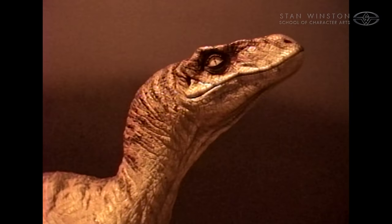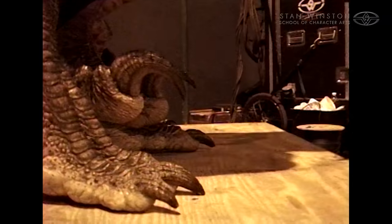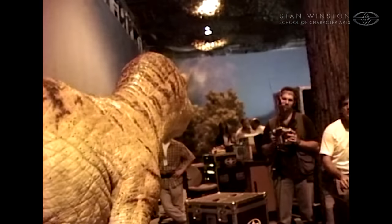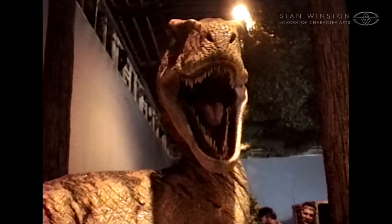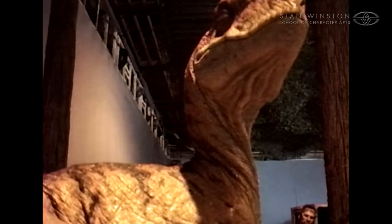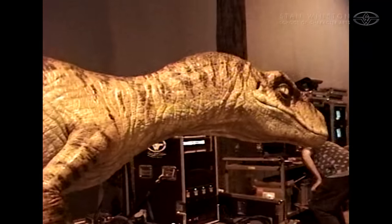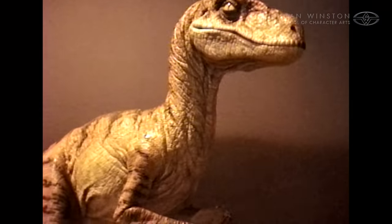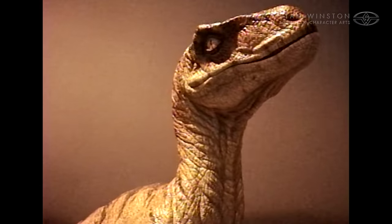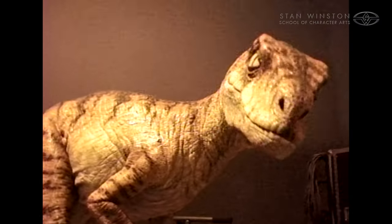I have a hard time being impressed by any one thing on these Raptors because everybody went above and beyond. The work that Rich Hogan did on the neck mechanisms was amazing. These are incredibly heavy characters, so there's a lot of torque and momentum when they're moving, and the electronics needed to compensate, decelerate, and keep them from wobbling when they came to a hard stop. You don't really see that directly, but you see it in the way it moves — and if it wasn't done right you'd see a completely different character.